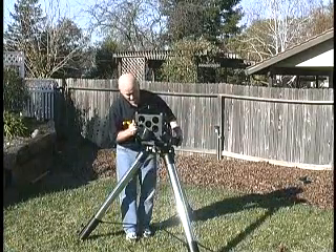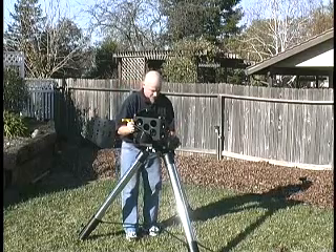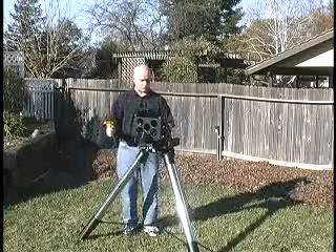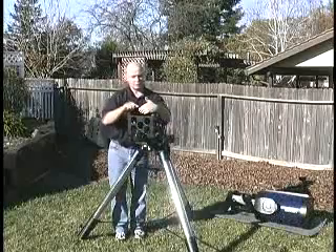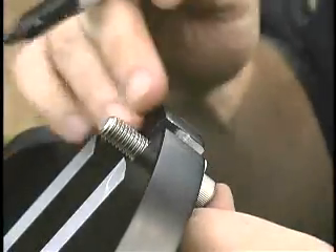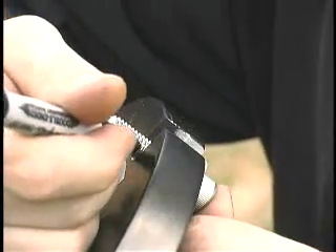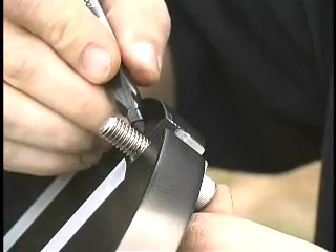You want to be very careful setting your t-bolt down into the slot. What we're looking for is to line up the three little bolt holes that go to the base of the tripod — one thread up from the base plate — on the teeth on both sides.